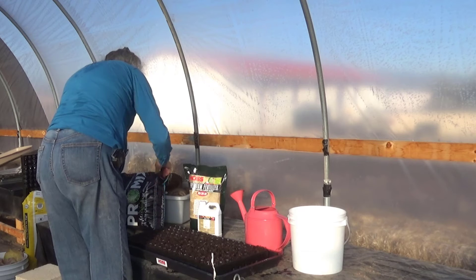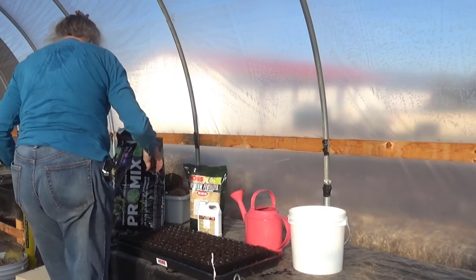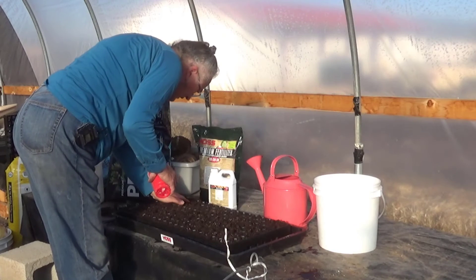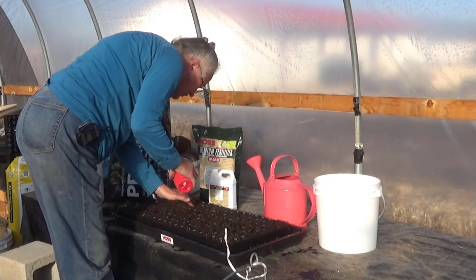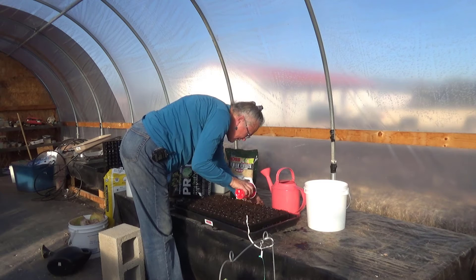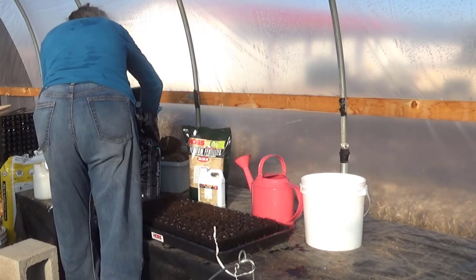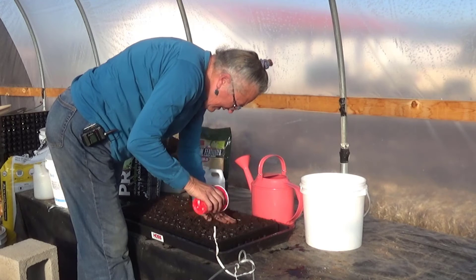What I'm going to do now is get out some more of my seed starting mix and put a nice little layer on top of these guys. I'm going to pat it in a little bit — I don't want it high up over the top of the dividers. I want to be able to see where the dividers are, but I want to make sure there's definitely soil on top of these guys. They like to be tucked in neatly.